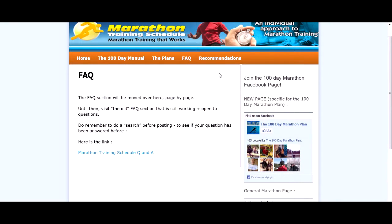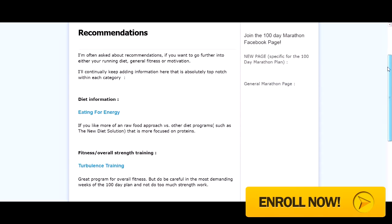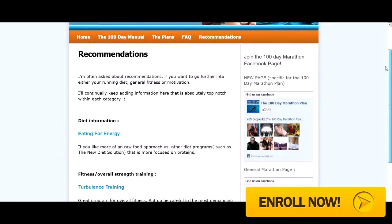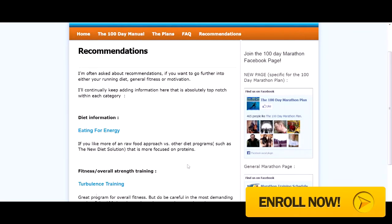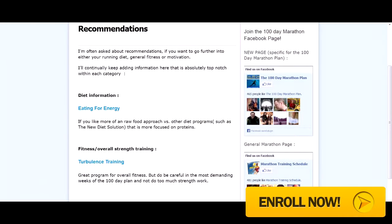There are also some different suggestions for your diet and eating — a bit of extra advice from Maurice, which I'll take on board. Overall, for your money, the product is very good.